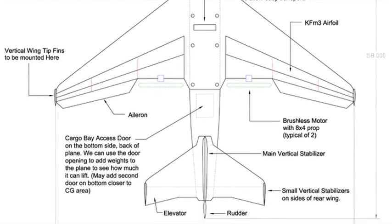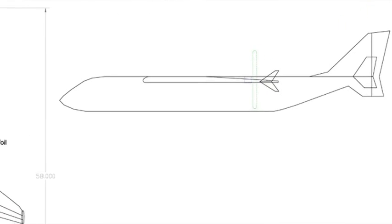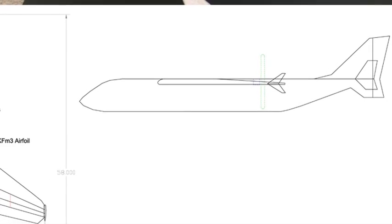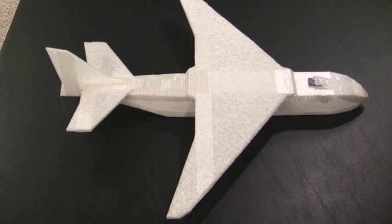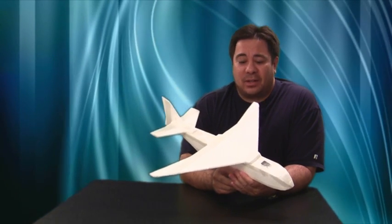The next few weeks we're going to be building it and getting into the testing phase. Once we're sure it's secure and flying well, then we'll start loading it up — see how much weight it'll carry, how long it'll fly, and different tests like that. I think it's going to be really interesting. I hope you guys stay tuned and watch how this project progresses. That pretty much wraps up the basics on this new project I'm going to be working on with Dick Kline.